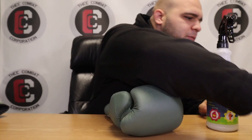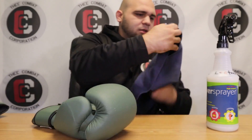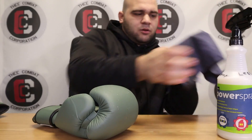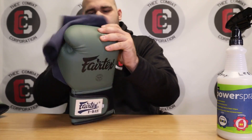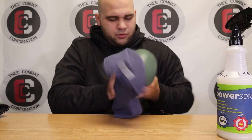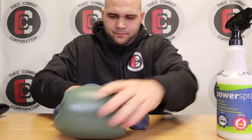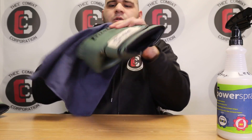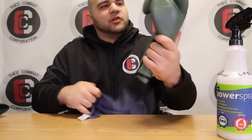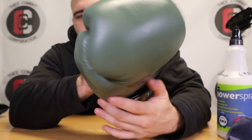Once again, all I do is take the cloth, cleaner first, spray it in, rub it around, and then wipe it. Now look how shiny even the microfiber is — and those white spots are gone. Look how shiny that is.